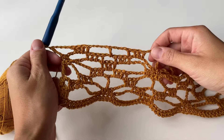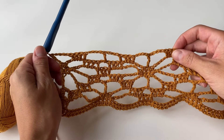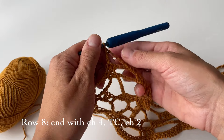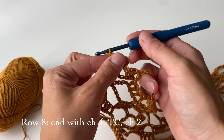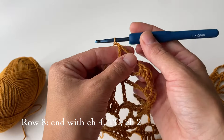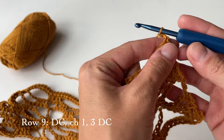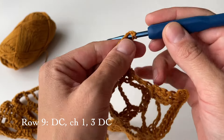Now we are done with row eight, and as you can see the flower is already completed — we just have to do a couple more rows. We finished row eight with the chain of four and a triple crochet. Before proceeding with row nine, chain two and turn our work. For this row we will start by doing a double crochet in the first stitch, then chain one.